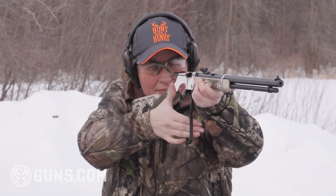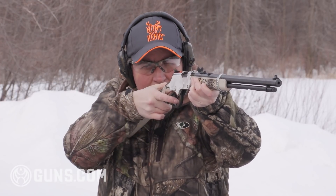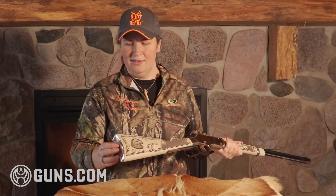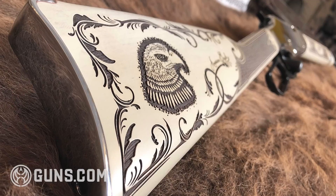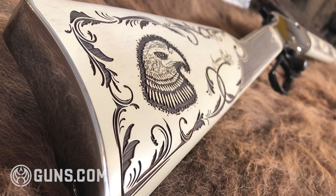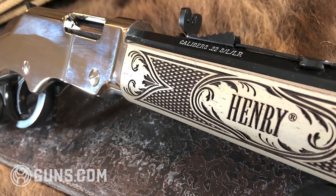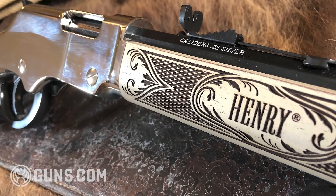The other attention grabber here is what you get on the Silver Boy type of finish, with the nickel silver receiver cover. The same thing here on the butt plate with that silver finish, also tied together with that front barrel band. It's a really classy looking rifle in my opinion and one that will turn heads without a doubt.